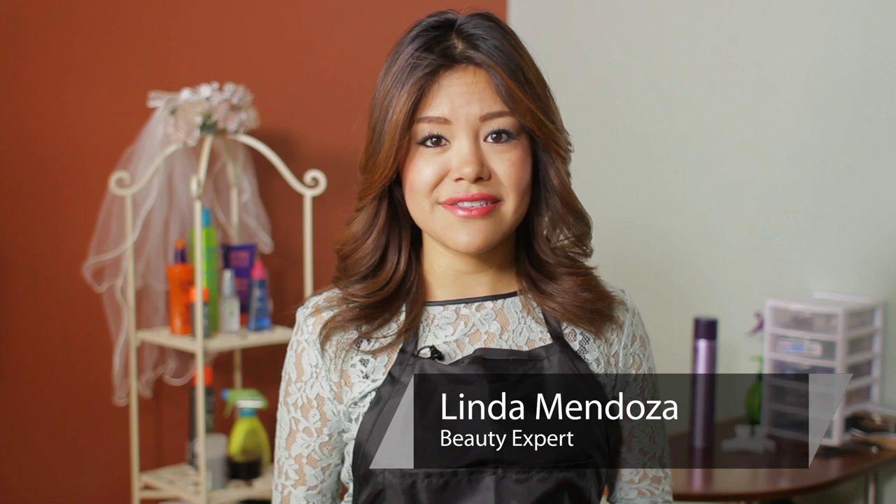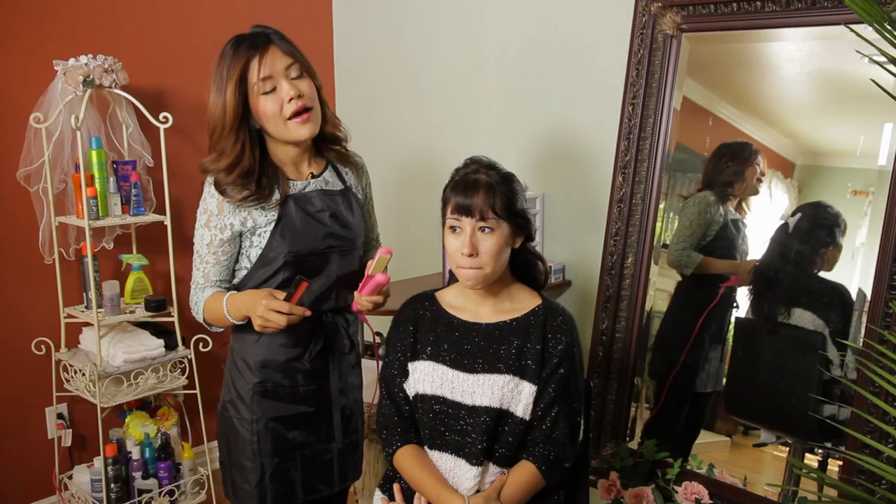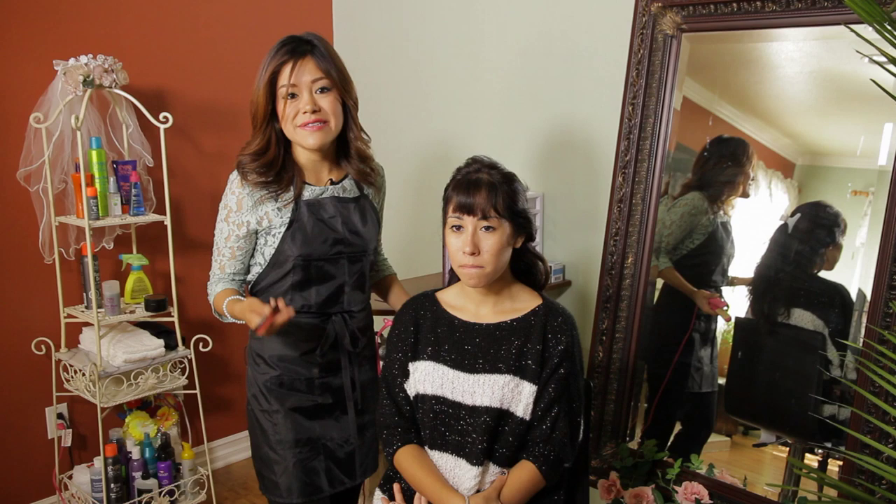Hi, I'm Linda Mendoza from Fantasies Hair Salon, and today I'm going to share with you some tips and techniques on how to fix ugly short bangs.